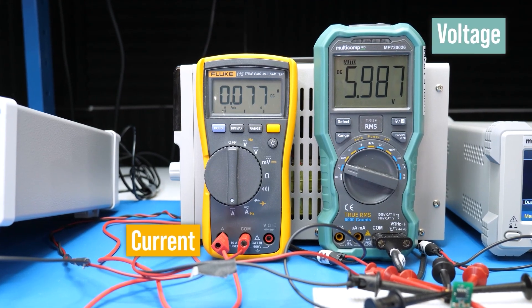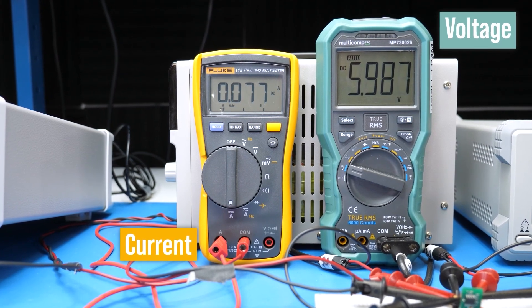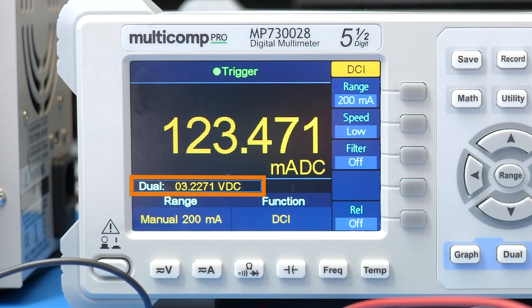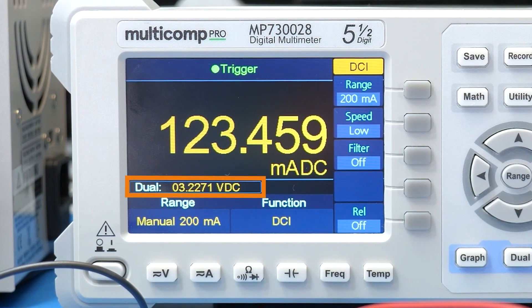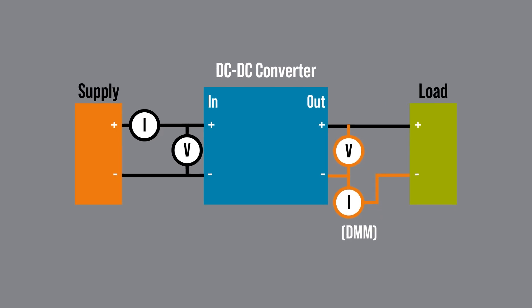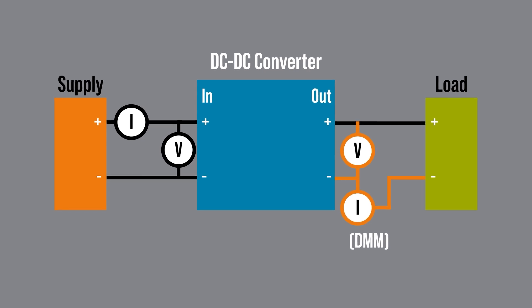Measuring current and voltage brings a handheld multimeter to mind, but you need two since they can only measure one at a time. Or some bench multimeters can do a dual measurement. However, as this not-at-all-annoying relay tells us, the meter is switching between voltage and current — it is not measuring simultaneously. But for a stable DC measurement, the switching is probably fine. Also, notice the common input is shared, meaning the DMM must be placed on ground or the low side when in dual mode.